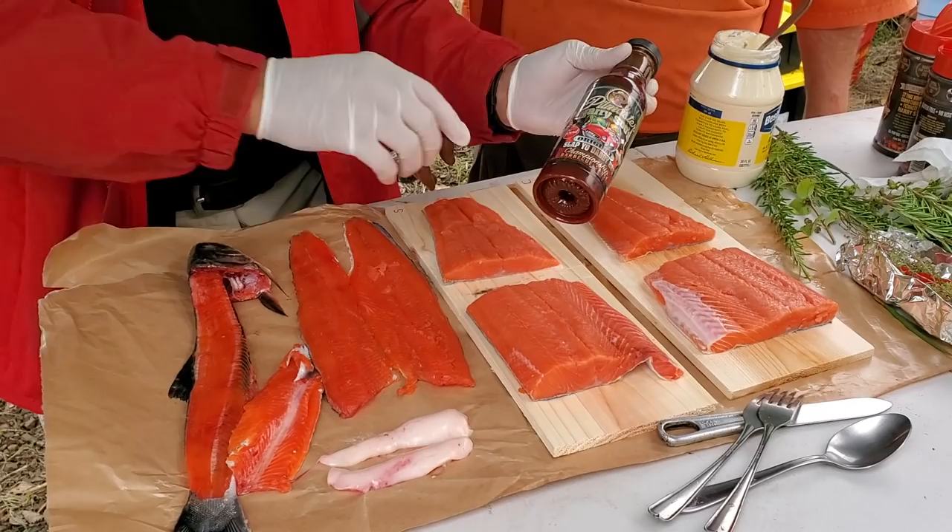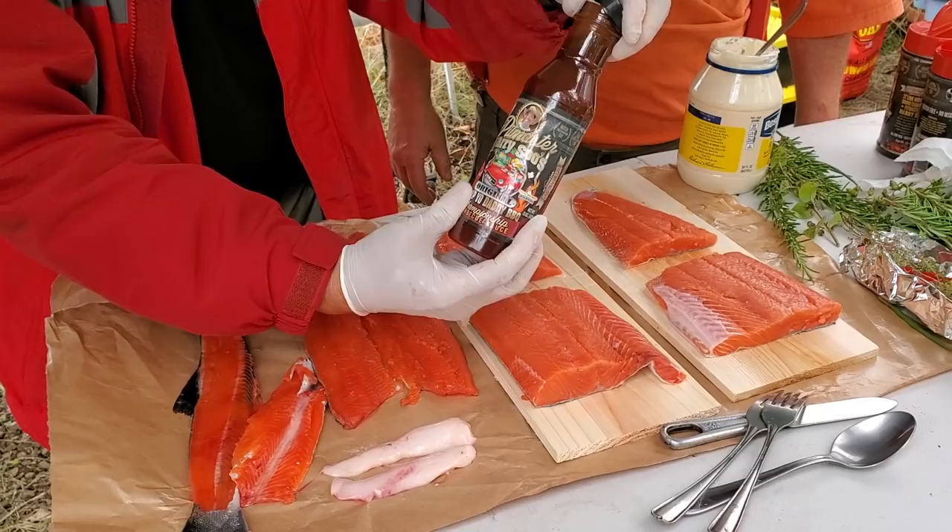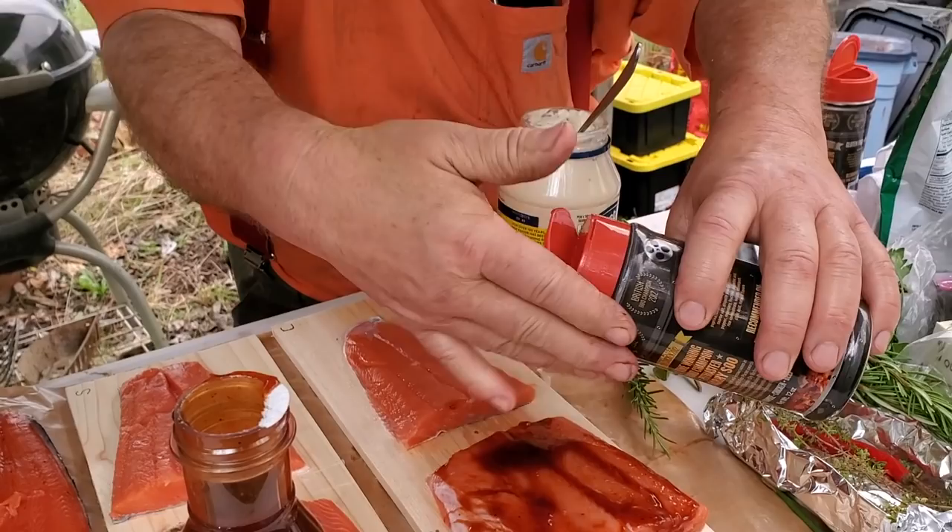For the first recipe, we're going to do a simple barbecue sauce and chicken rub. I'm going to put some barbecue sauce on this piece here — sprinkle some on, a little more.